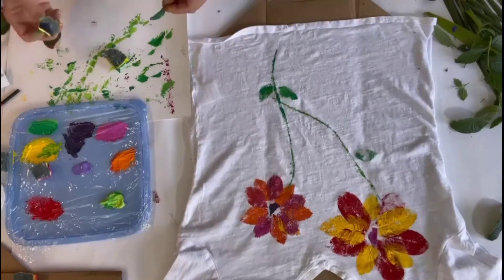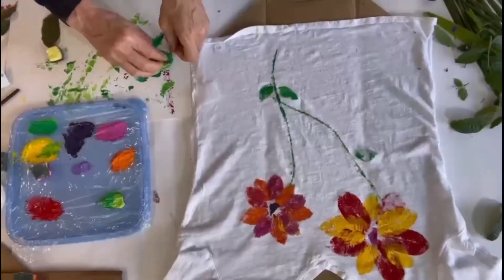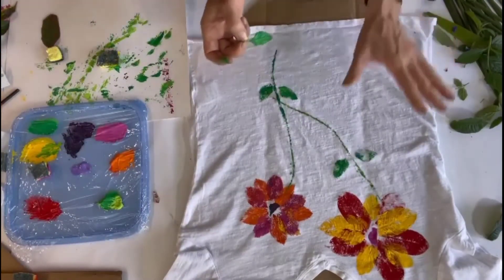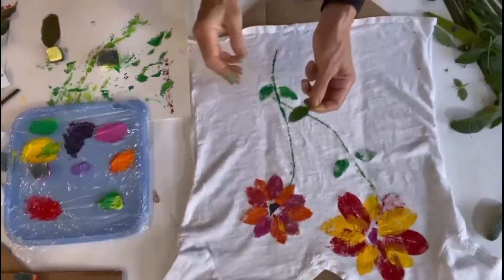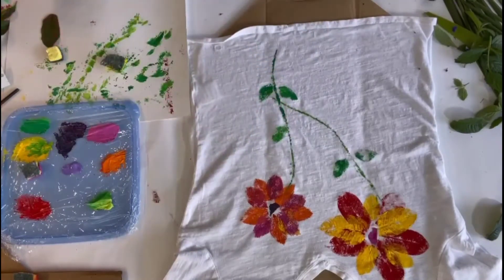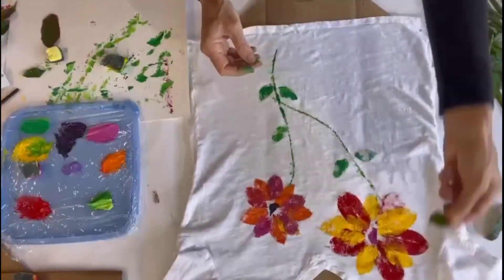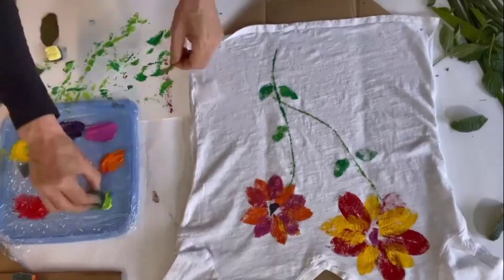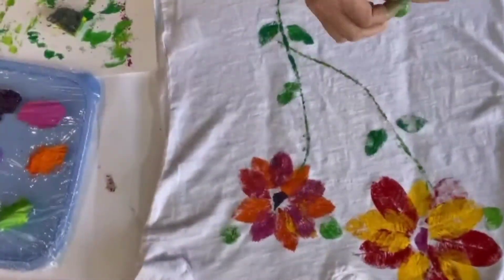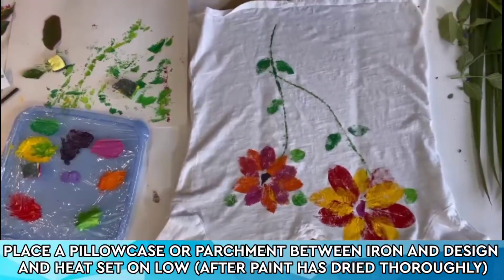Gorgeous, look at that — so pretty! Now who wouldn't love to receive this as a gift? This is simply divine. I think we maybe need one more; I tend to do things in odd numbers. I thought I would take some leaves and print some green splashes of color right up here — remember, this is impressionistic style. Our t-shirt is officially done and it deserves a signature, of course. It's not officially done until it is signed, but I love it.